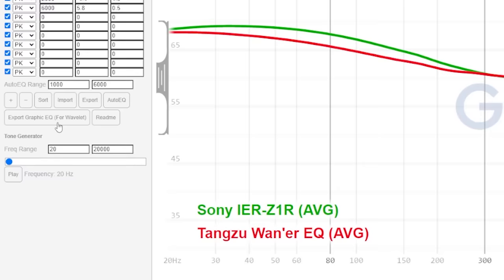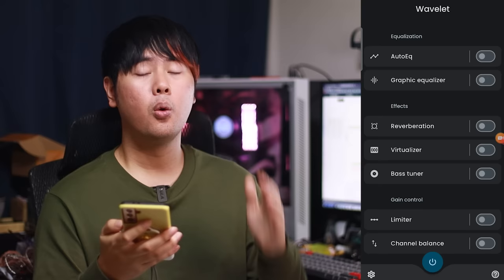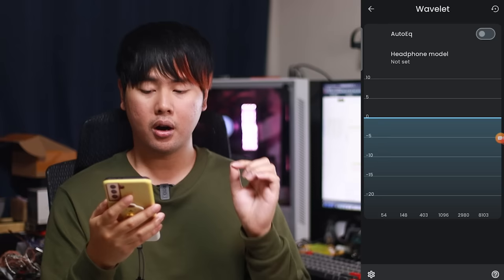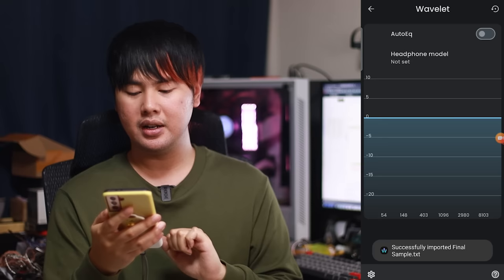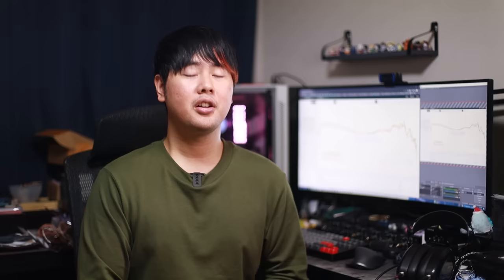Now that you're done EQing, you actually want to hear this on your phone or DAP. Click 'export graphic EQ for Wavelet' — it will download a text file. Import this onto your phone somehow; I usually upload it to Google Drive and download it from there. From your Android phone or DAP, download the app called Wavelet. Once you have the app, open it. Make sure Spotify, Tidal, or any other music software is playing, and make sure your IEM is plugged in, or you won't see the auto EQ tab. Go to auto EQ, click the headphone model button, then click import at the bottom, select your file, click the headphone model button again, find the file you imported, click on it — and boom, it's now applied. The EQ is working. Congratulations, you now know how to auto EQ.